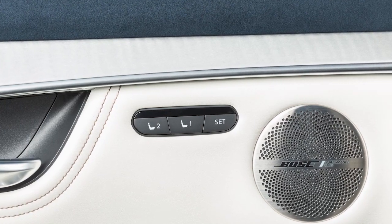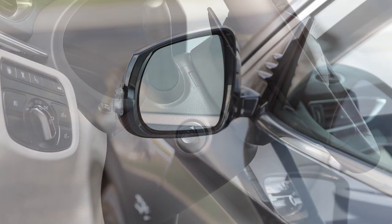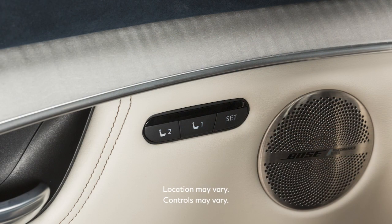The memory seat system enables you to store two sets of positions for the driver's seat, steering column, and outside mirrors, if so equipped, using these controls on the driver's side door.